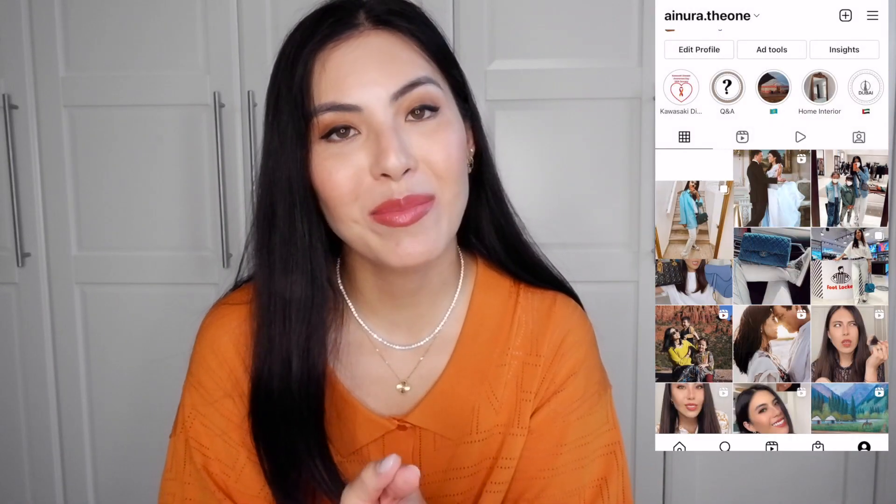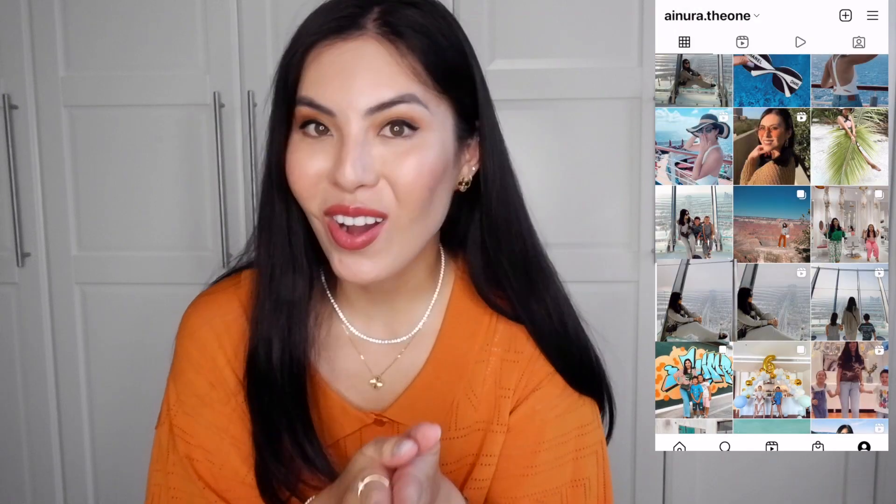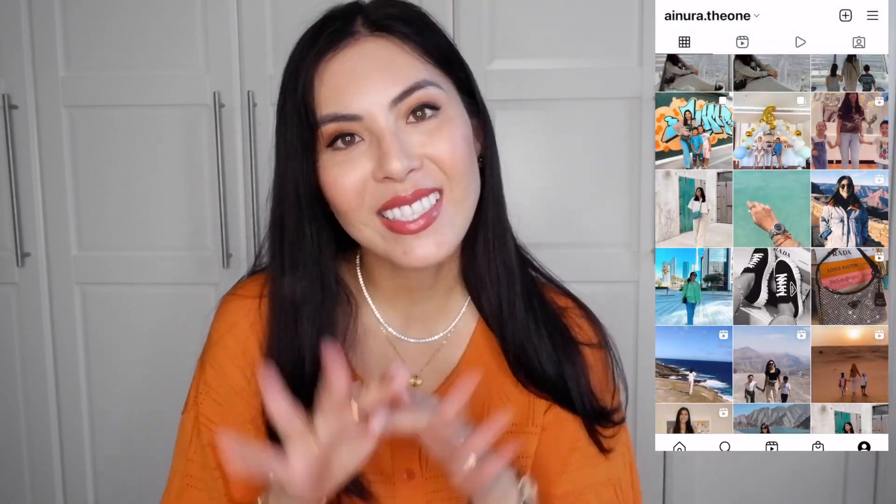Maybe someday I will get it - it's on my wish list! I hope this video was helpful. Thank you so much for watching. Let me know what you think of my new bracelet, and please subscribe to my channel, like my videos, and follow me on Instagram. I'll see you later - bye bye!